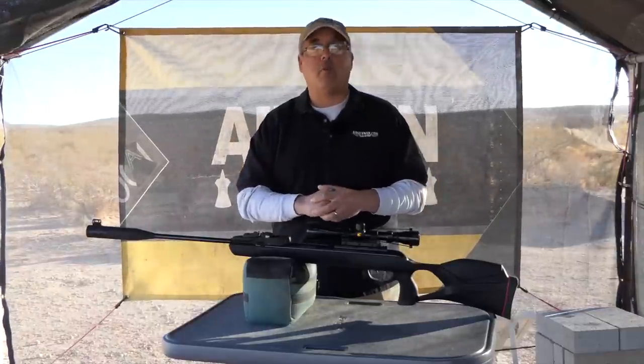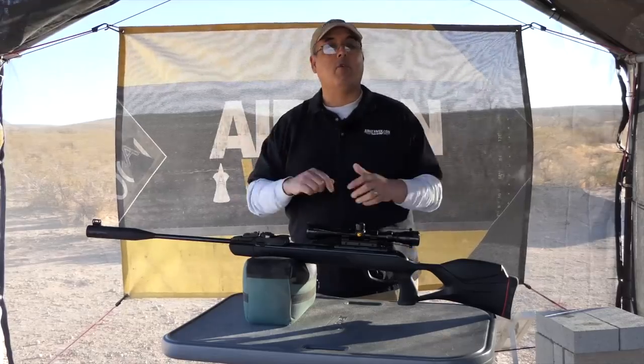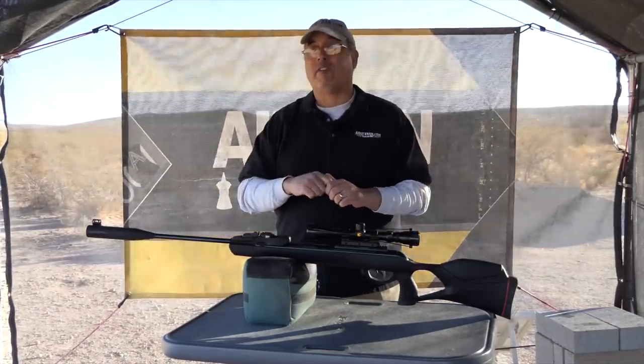Hey there guys, it's Rick Yutzer here with Airgun Webb where we tell you the facts, not fluff. And today's video is on the Gammo Swarm Magnum 10X Gen 2 in .177.